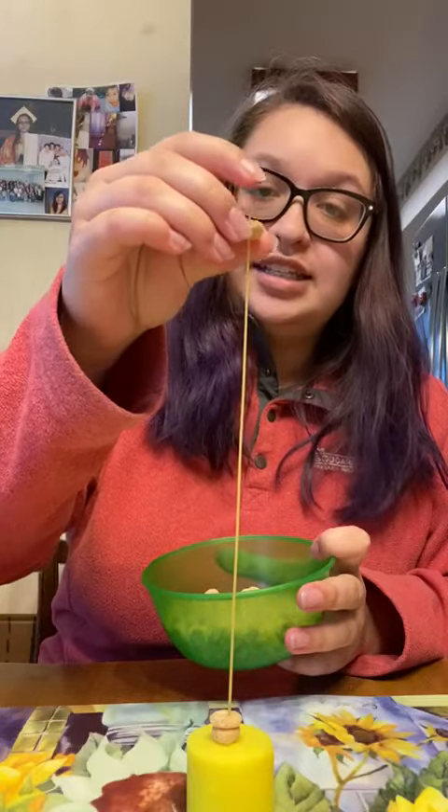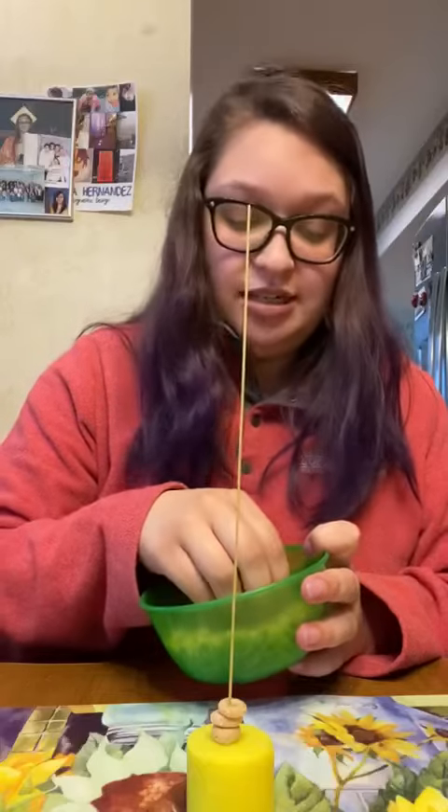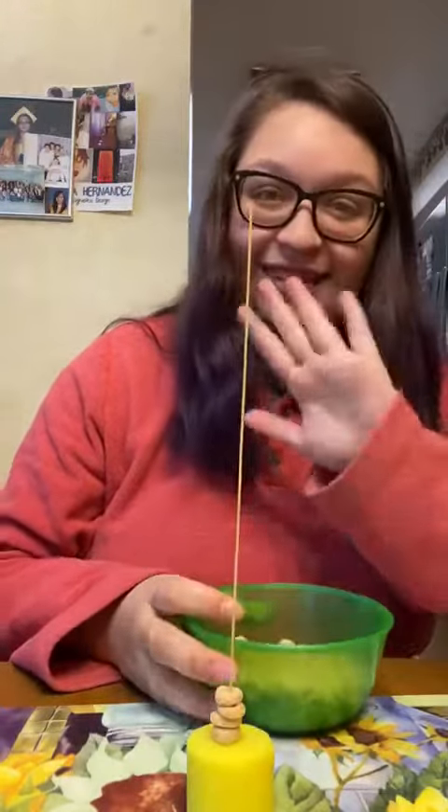It's just an activity that is simple. You can do it anywhere in the house. And once the kids are done with the activity, they can eat the Cheerios as a snack. Bye guys.